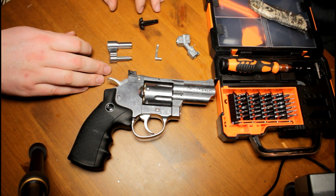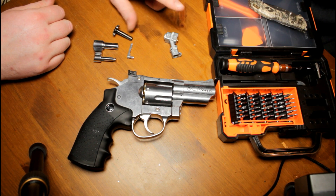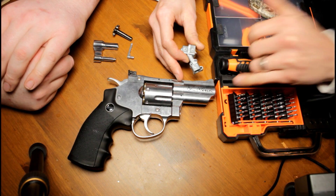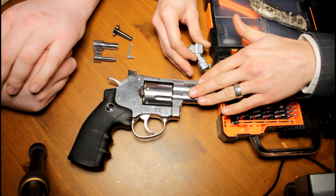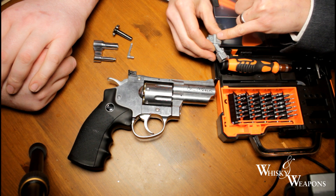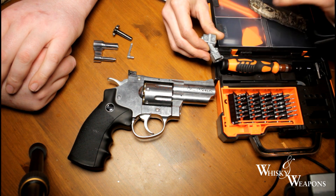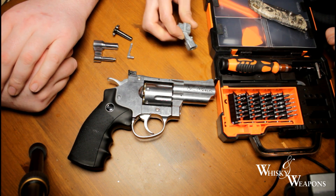We're going to do a repair - which is what these big parts are for - and a modification. Some of you who bought the 2.5 inch Dan Wesson might have found it a little bit underpowered, shooting at 250 feet per second. So how about we almost double that? We'll get the valve from the eight inch Dan Wesson, and that will up your feet per second to 400-450. That's what we want.